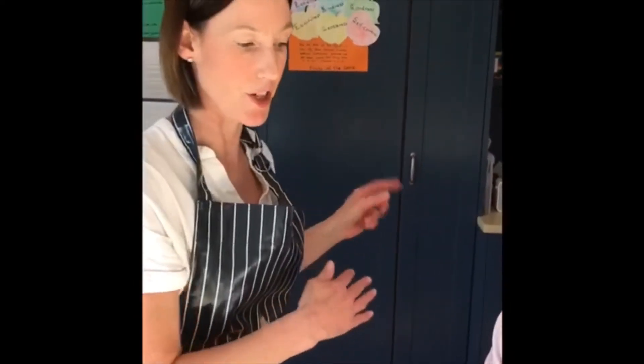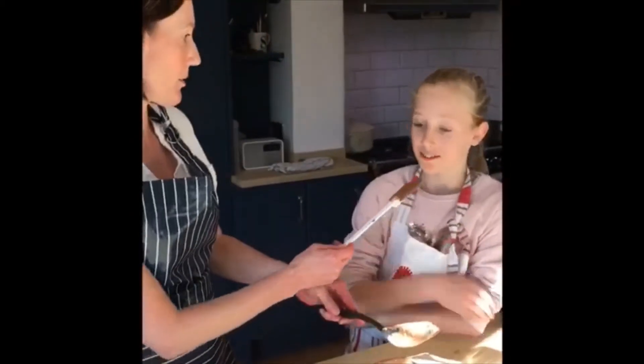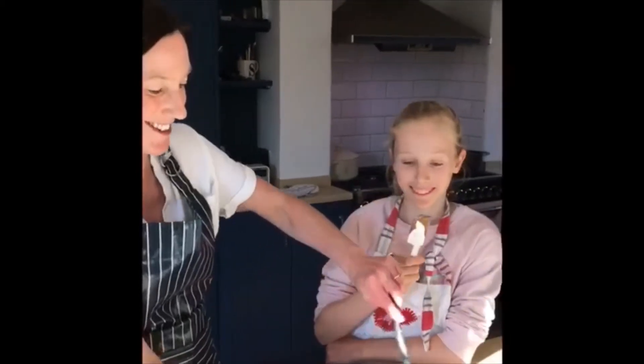While we're waiting for our fridge cakes to set we obviously need to do our clearing up, but before we do that this is the best bit - we lick the bowl with any ingredients left.